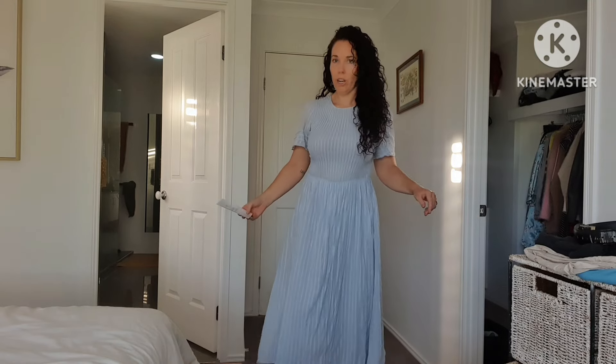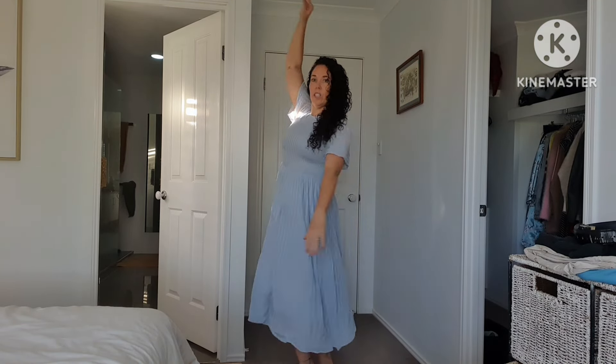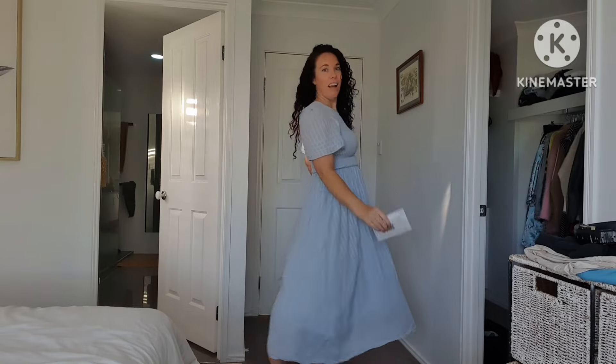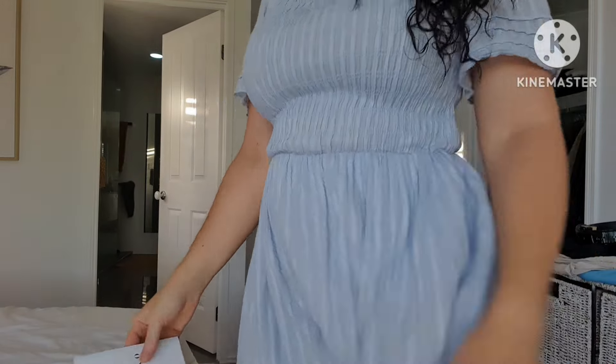Check out my beautiful dress — isn't it gorgeous? I feel like a little prancy ballerina in it, so floaty and gorgeous. You won't be able to find it because it's from the op shop, where the majority of my wardrobe is from. Actually, is that what you guys might want to see? Do you want to see my wardrobe? Because I desperately need to clean it out. Bye!